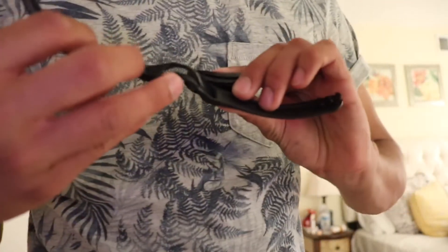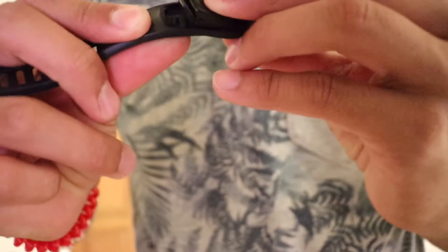To install the watch you have to do this — take the watch over here and simply push it into the band right here, like that. Then once you're done with that, you pull this side and there it is, it's in.